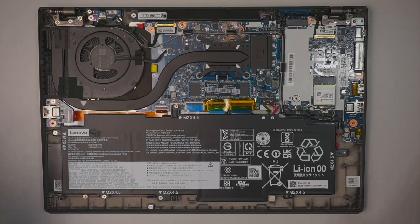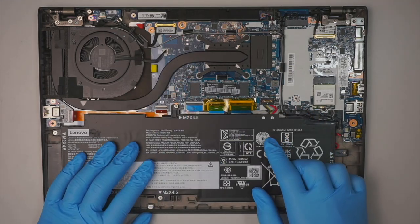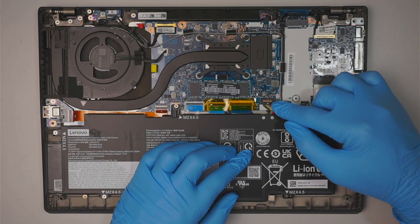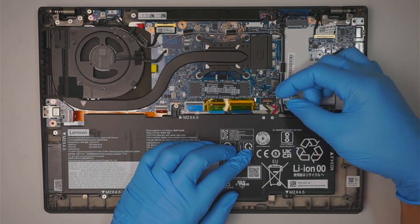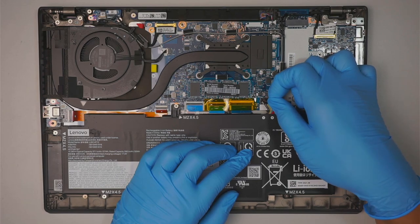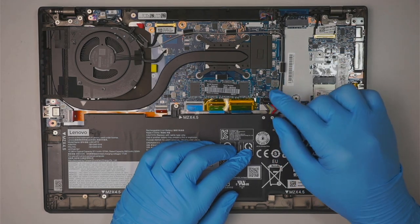The first thing I like to do is remove the battery. This is the battery connector — just get underneath the top of the connector and pry it up, then slide it away. To install the battery it is a little bit tricky.